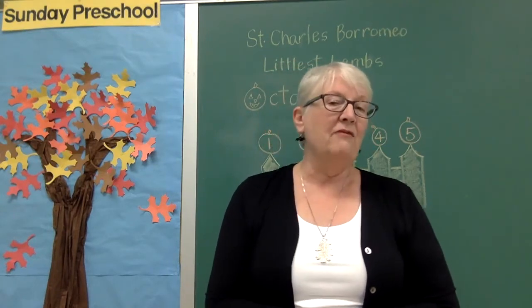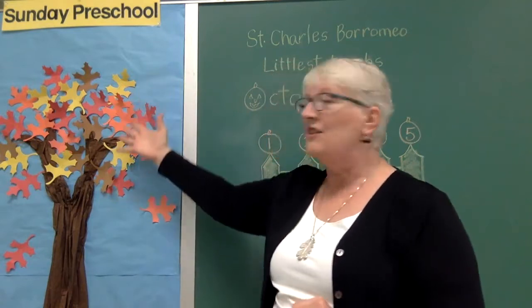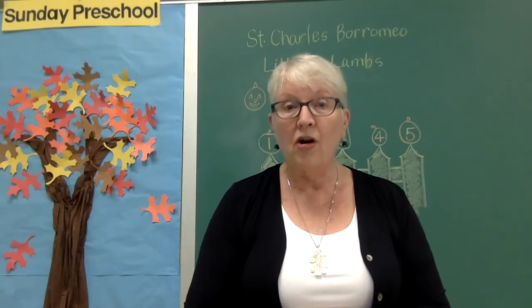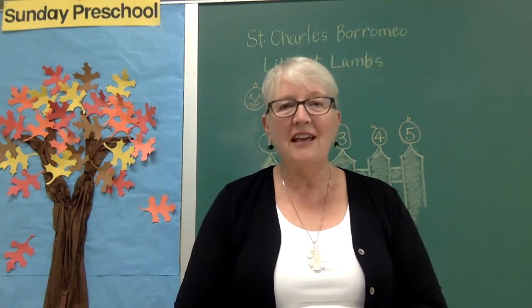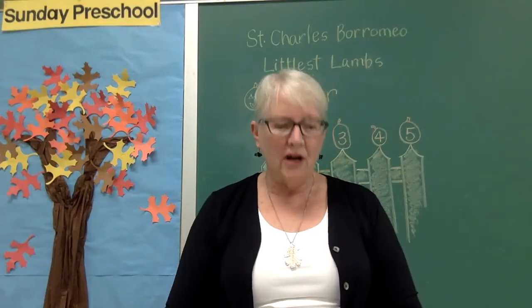But now we have a new season called fall. In fall, God made the trees turn beautiful colors. You can see some of the colors on this tree. If you look outside, you'll see beautiful colors on the trees in your yard or in your neighborhood. Then one of the things that's fun about fall — especially about its name — is that the leaves start to fall and land on the ground. God loves us so much to make our world so colorful and fun.